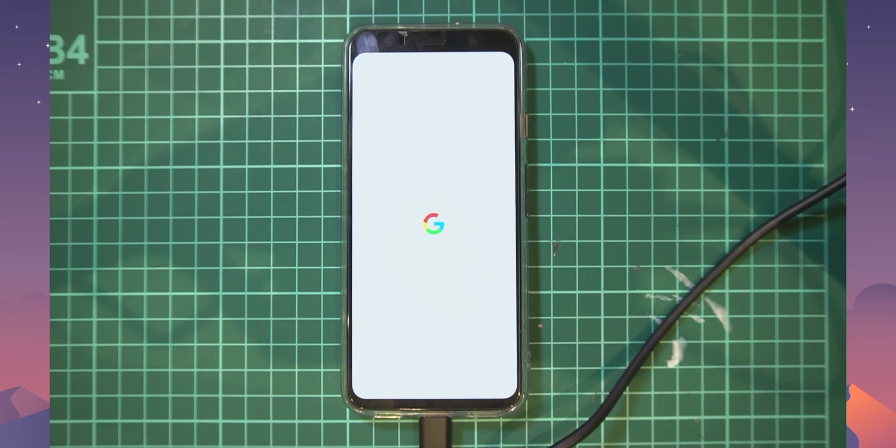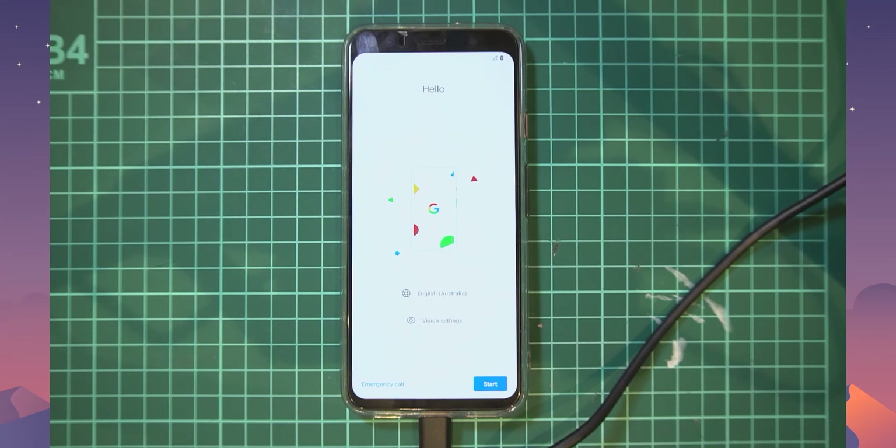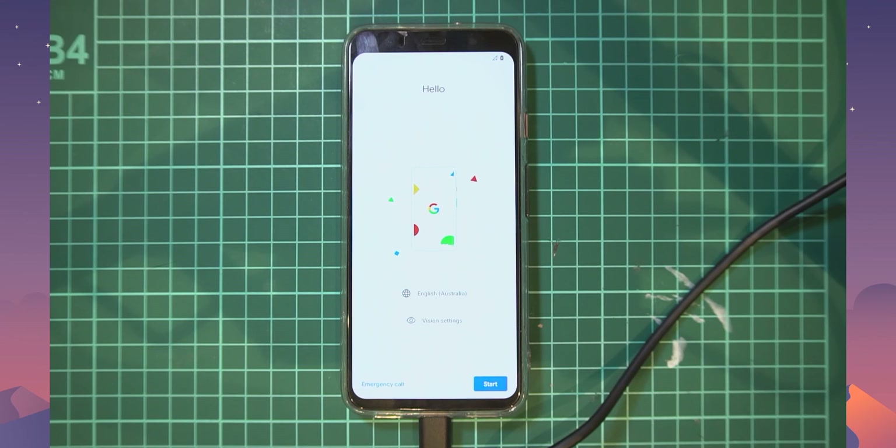From here you can let the phone boot up and set it up as normal if you're continuing to use it, or pack it away if you're selling it. That's how you unroot the Google Pixel 4 and relock the bootloader — you'll also be able to take OTA updates going forward. If you have any questions, leave them below or join us on Discord. As always, happy flashing!